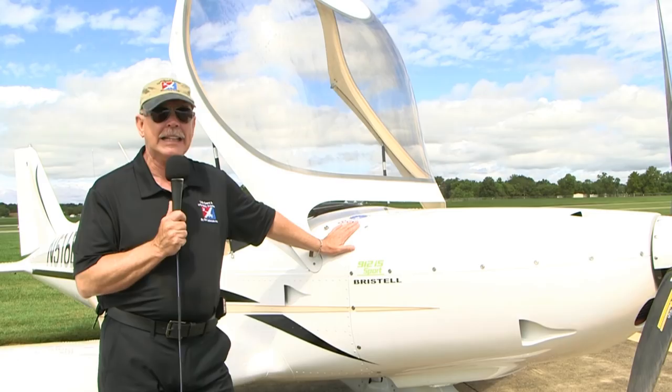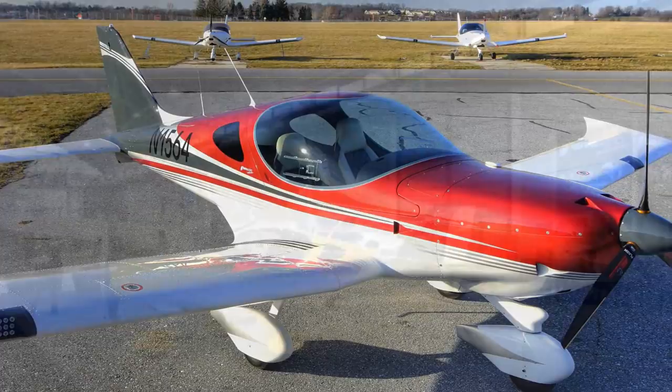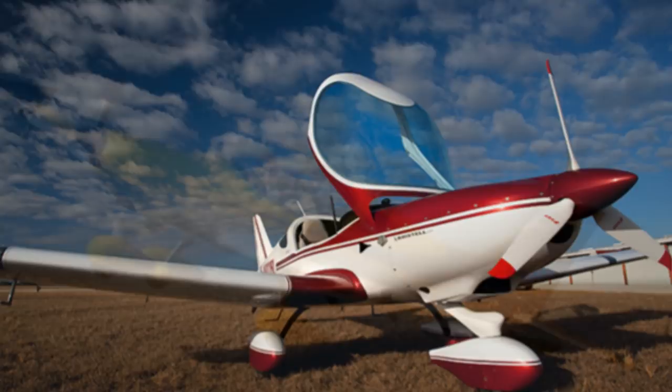This is an airplane designed by a man I've known for many, many years in the business, Milan Bristela. He had experience with other airplanes, learned a lot in those experiences plus his formal educational training, and finally ended up doing his own thing under the name BRM Aero. We'll give you that web address and others later. He has done a marvelous job with this airplane. This is what I would call the fourth or maybe fifth generation of this style of airplane.